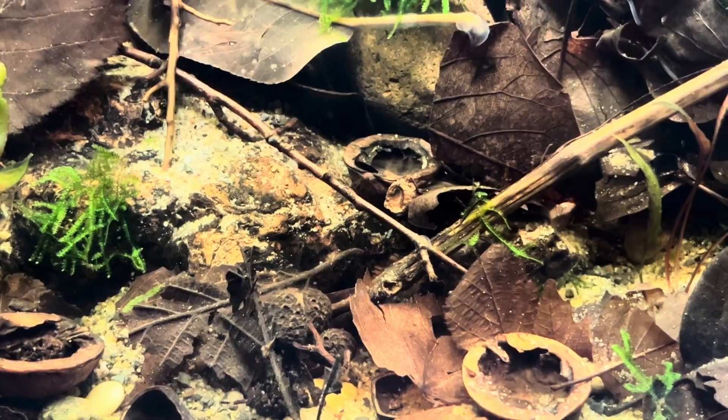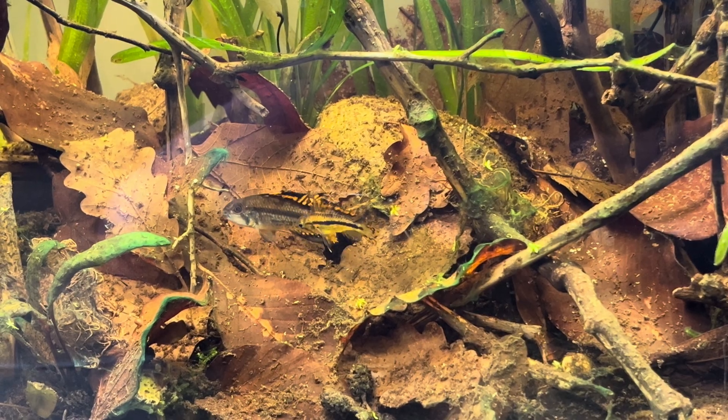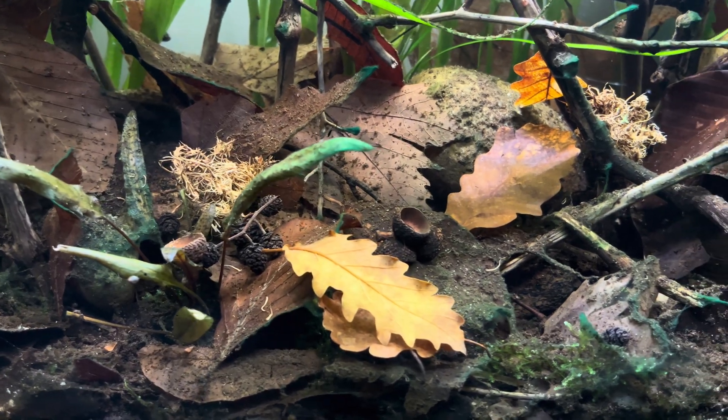I will show you my black water ecosystem tank which I created 150 days ago, from its beginning to the present. Welcome to Peace of Nature.